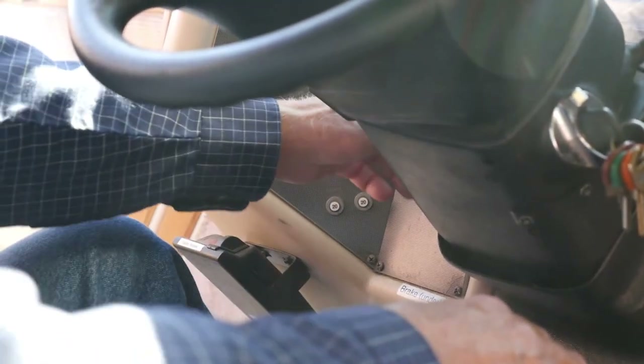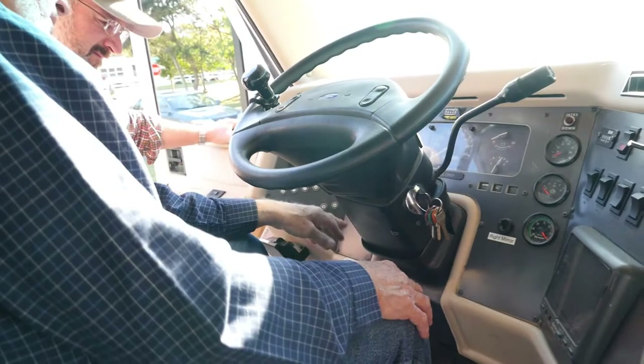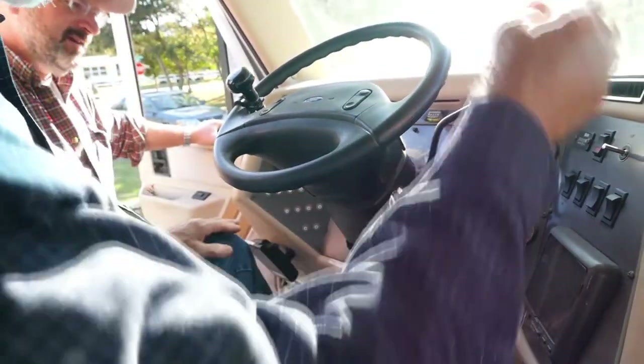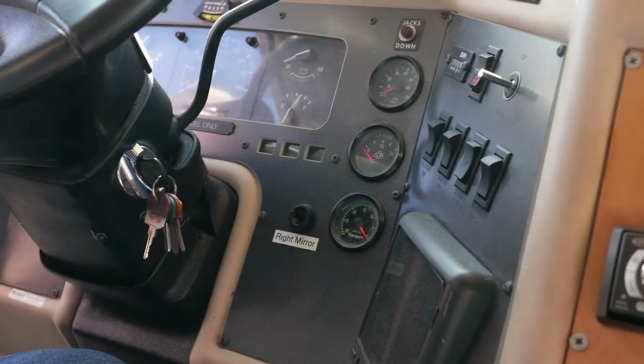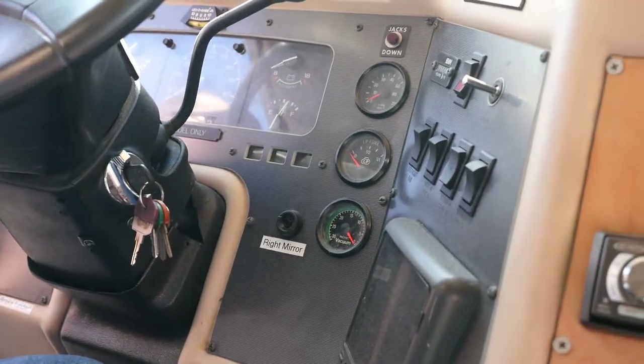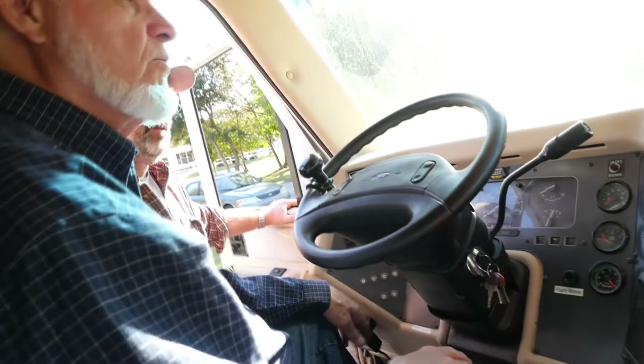Left mirror control is here — it apparently works up, down, in, and out. But on this side, the right mirror will not rotate out, but it will do up and down. It's either in or out — if I put it out, it won't come back in.